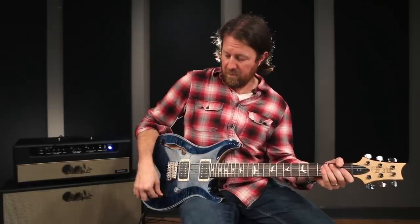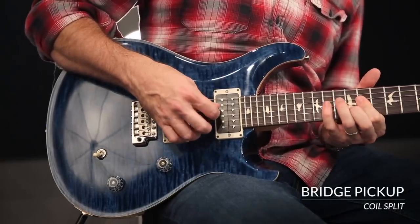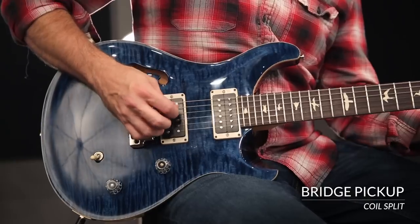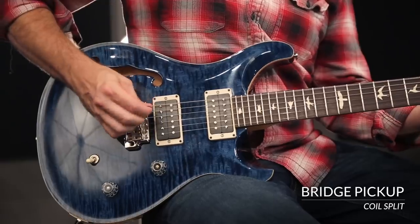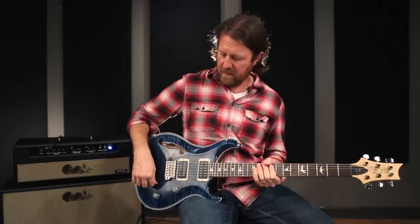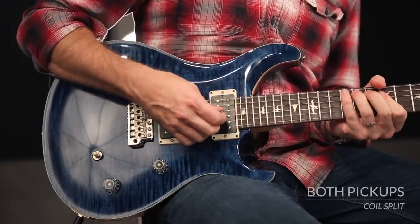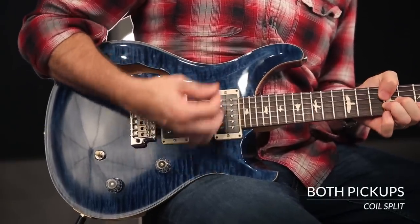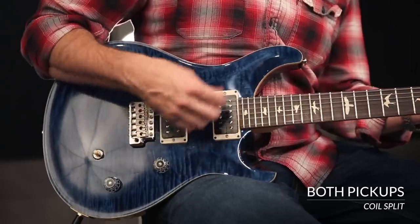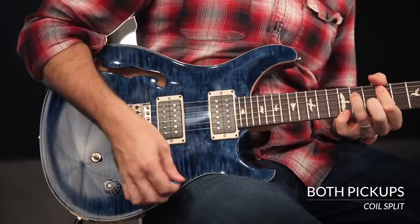Now going back through those sounds, but this time with the coil split engaged. There's a real nice growl to the single coil sounds, but it never gets bitey or harsh at all on the top end. That's the center position, both the single coil, and the neck pickup.